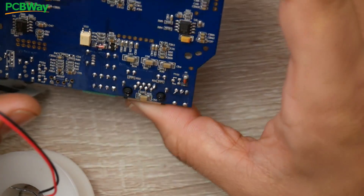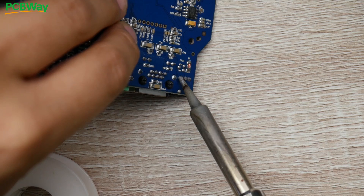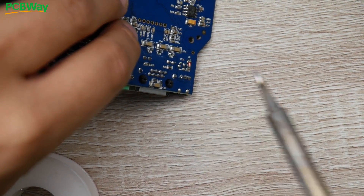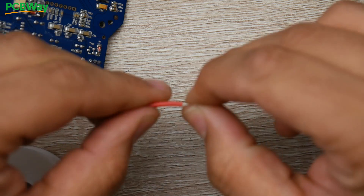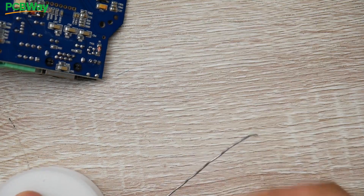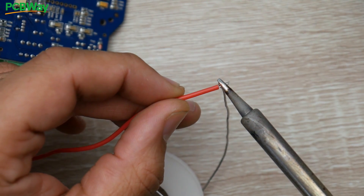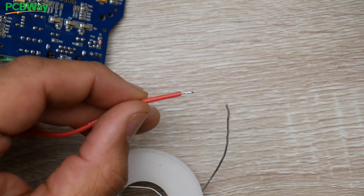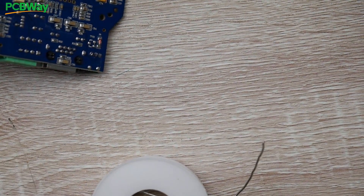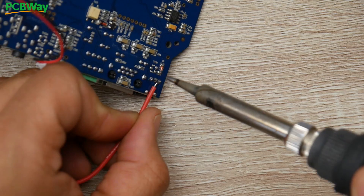I'm going to add a little bit of solder to the pads — make sure nothing touches. Now I'll start with the five volt, which is in the middle, since ground will be easier. Strip some silicone wire, twist it really well because you don't want any strands sticking out or you'll short something. Levitate the solder in the air, hold the soldering iron to the wire, and guide it towards the solder. Trim it as small as possible and solder it right into place.